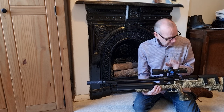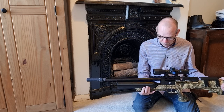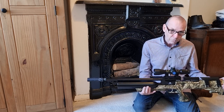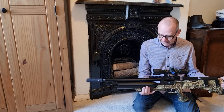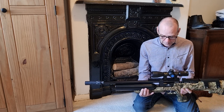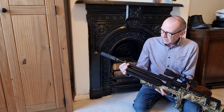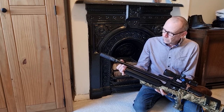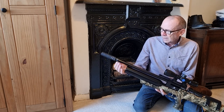So I set about investigating it. At first I thought maybe it was the wrong sort of pellets, or the barrel wasn't leaded in, or was dirty. So I cleaned the barrel and it's getting there with the leadin — it's still only had about 100 shots through it. But what I did discover was that the shroud on the rifle does nothing; it's purely a cosmetic shroud.